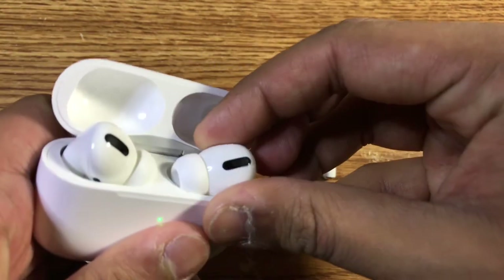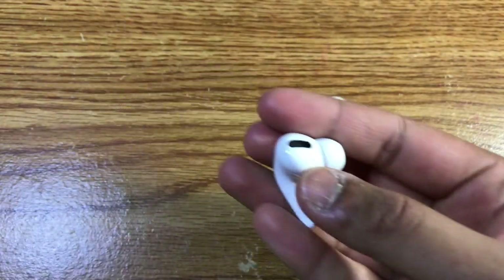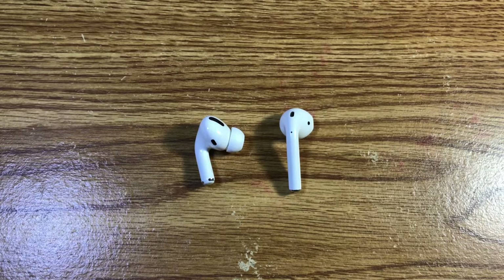Now, this may not necessarily be a con — it's just something worth mentioning that the case is a little bit different in that regard. However, it's still portable, reliable, and just as good as the original AirPods case.